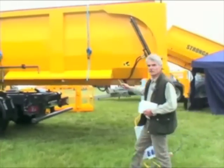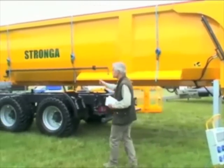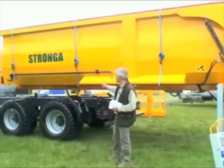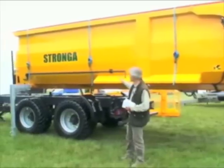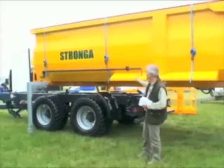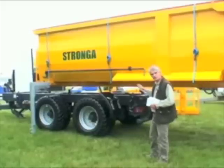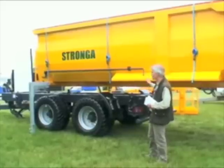Here's a good idea from a Hertfordshire company called Stronger. Instead of having individual trailers for all the different jobs, you simply have demountable bodies on them. It's all done pretty simply and hydraulically. It takes about 20 minutes to put one on and take one off.